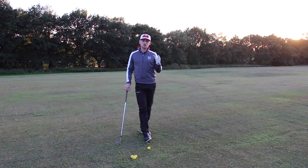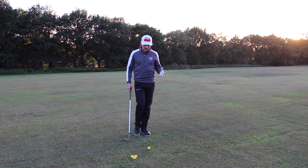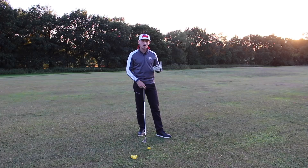Hi everybody, and welcome back to Alex Elliott Golf. Welcome to the channel if you've never watched any of these videos before — be sure to subscribe for plenty of content coming throughout the summer to help your golf game. Today's video is all about the 50-yard pitch shot and an easy way to hit this. A lot of people struggle with this shot because you feel you can't commit to it — you're scared of hitting it too far.